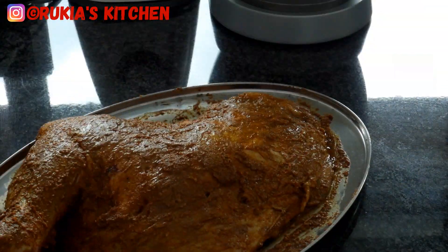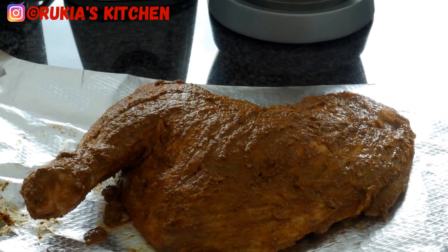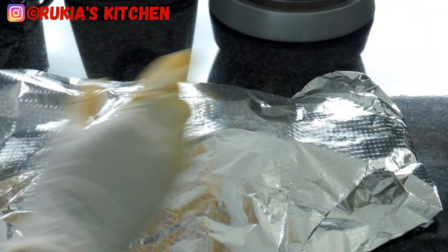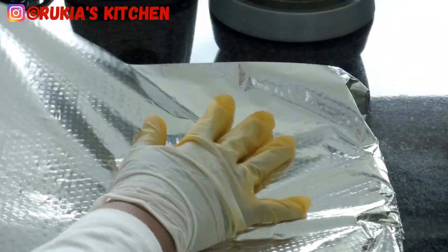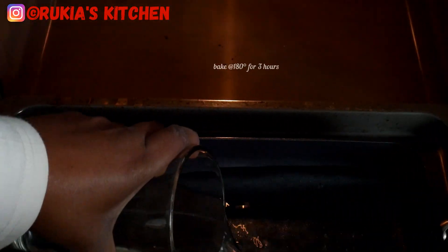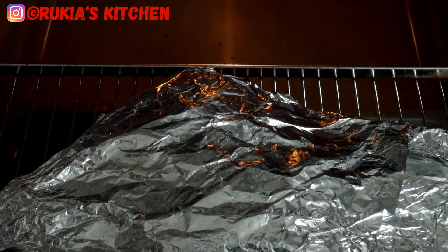After three hours of marination, uncover the meat — it's time to bake it in the oven. Place the meat on aluminium foil, brush some oil around the meat, then cover it properly with the aluminium foil. Place it in a preheated oven with a tray of water underneath, as you can see in the video. This is important because the steam makes the meat soft and tender. Bake at 180 degrees Celsius for three hours.